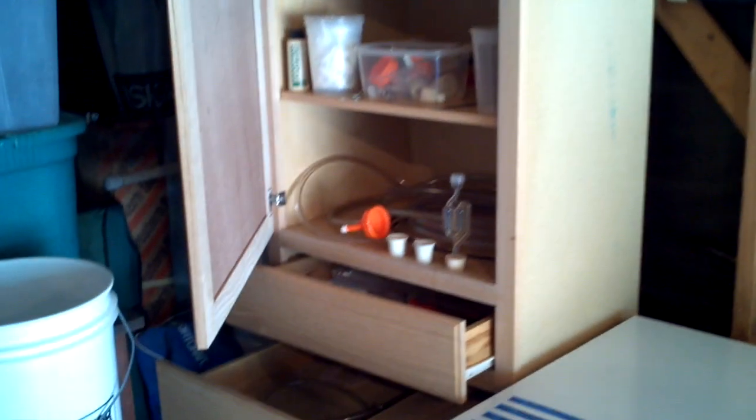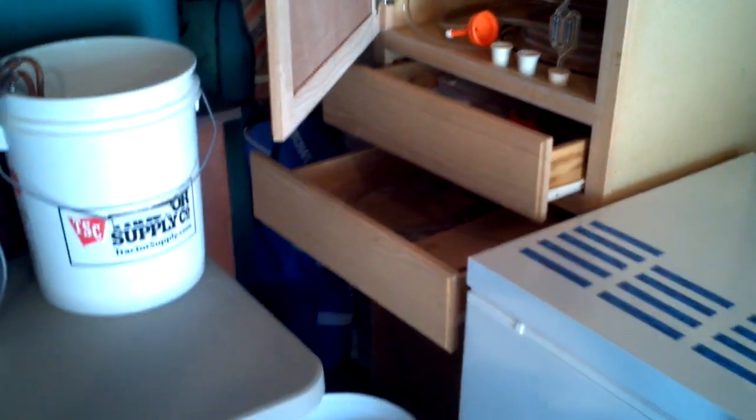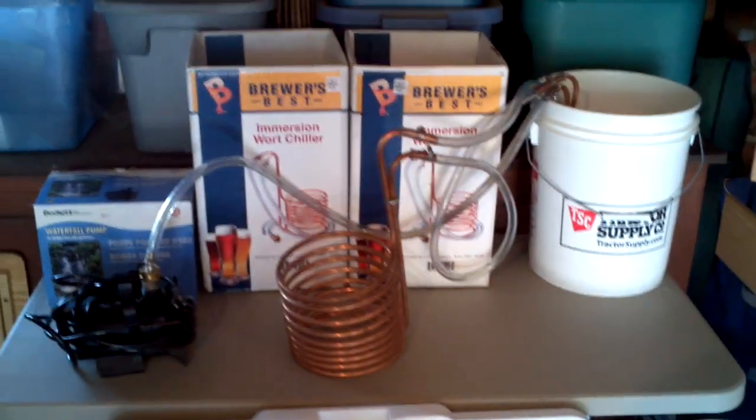Of course, storage — there's always a need for a storage space, and you'll need to make sure that it's clean, sanitized, and absolutely mold-free.